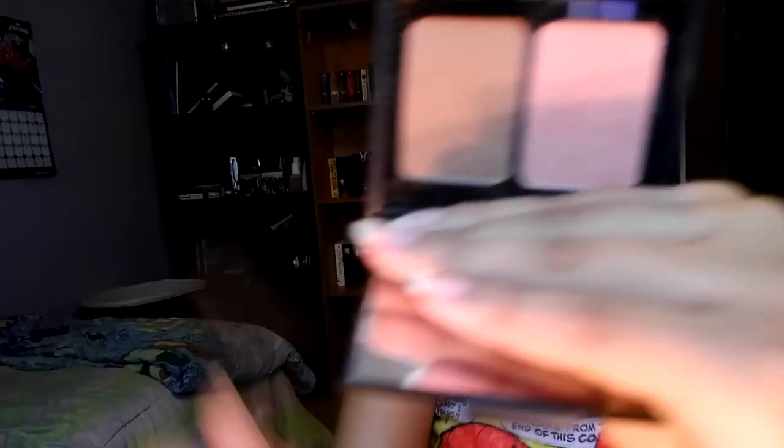One of my favorite duos right now is the ELF Contouring Blush and Bronzing Powder. I go over the cheeks with that, then take the blush and mix it a little with the bronzer beneath so they blend together. I also try to clean up my brushes as I go so I don't end up with a big mess.